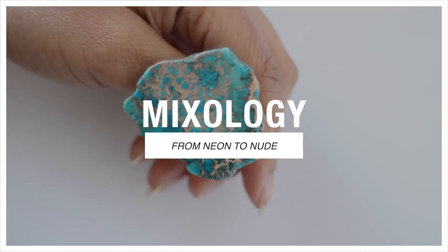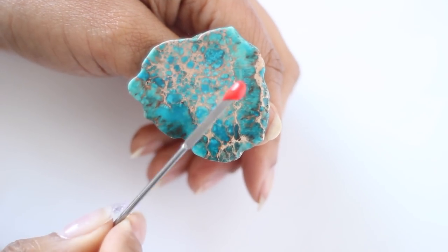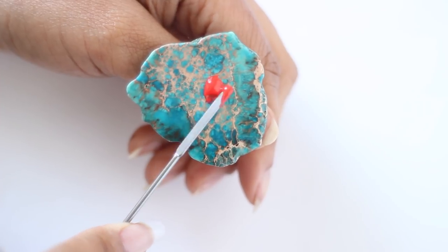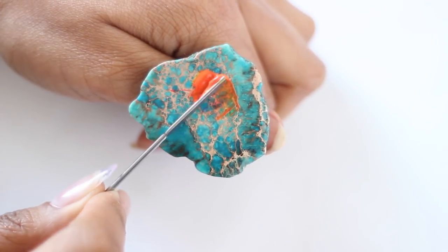As promised in the last mixology series, I'm going to show you not only how to mix your own custom nude but how to go from neon to nude. I'm starting off with a neon red — I promise it is red, not orange — and to that I'm going to add a regular yellow. You could experiment with a neon yellow, but I'm keeping it simple.